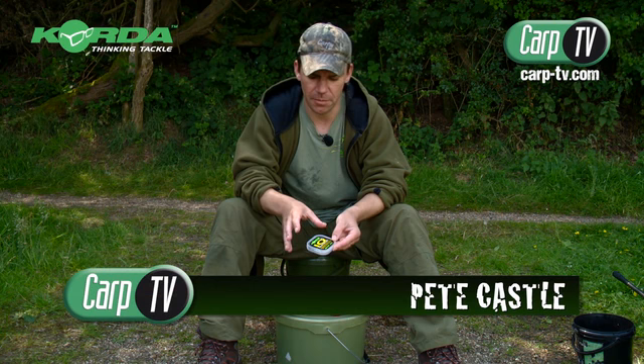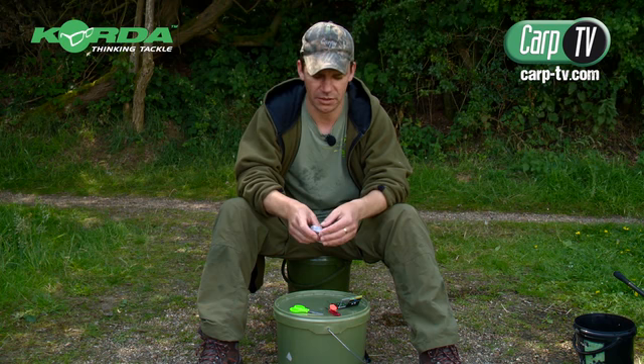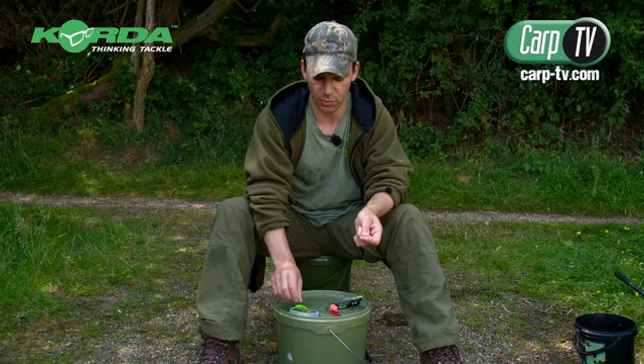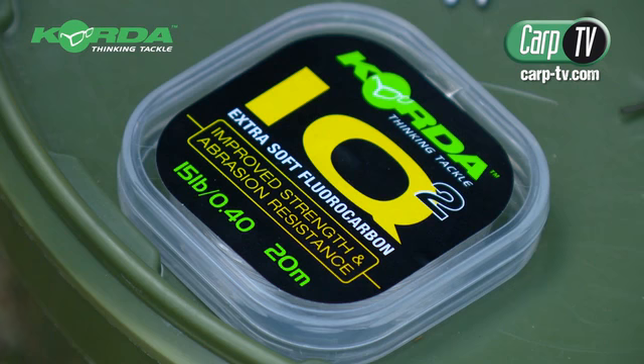I'm going to show you a rig that I use for my day-to-day fishing. It's not something like a choddy for fishing over chod, but for my general day-to-day fishing where I'm going to put a rod out, this is it. As I go along I'm going to describe what I'm doing but also explain why I've got to this point in my fishing to use a rig like this.